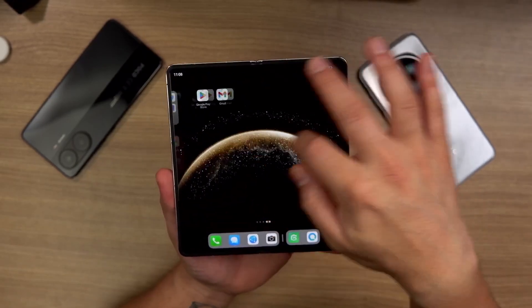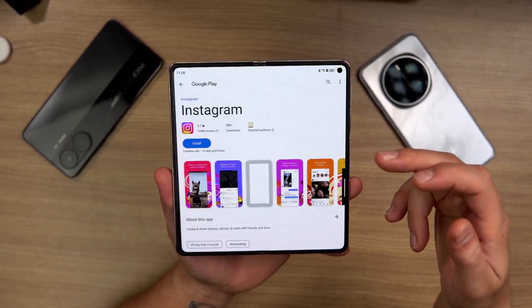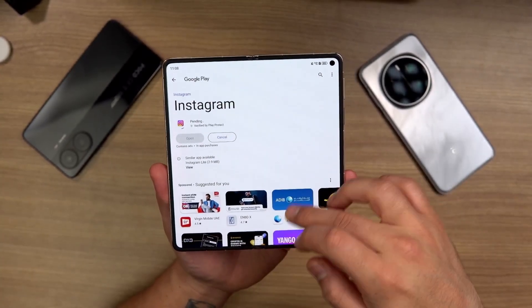Let's say you want Instagram — if I go back to GBox, there you go. Just install it. Basically all access to the Play Store comes right from GBox. Easy, really easy to install, really easy to use.